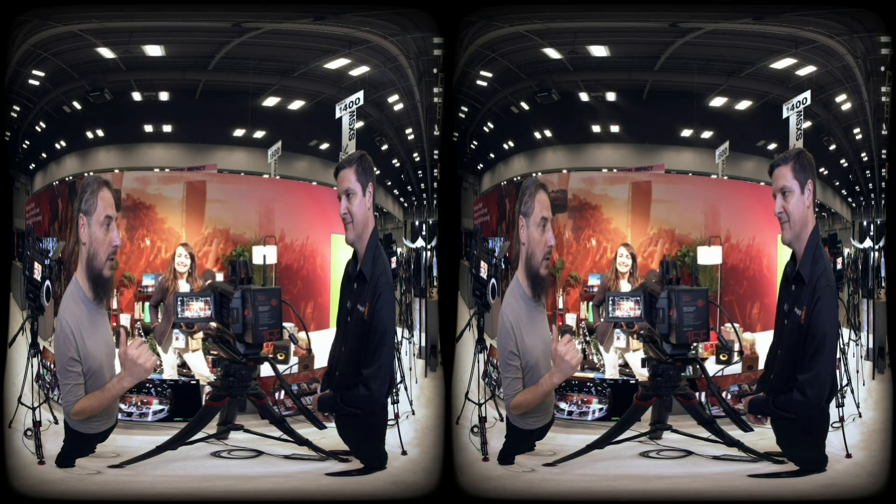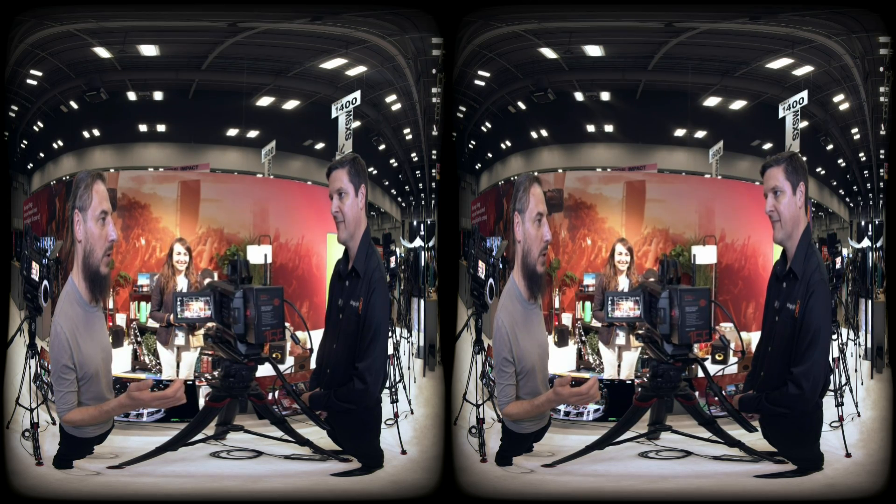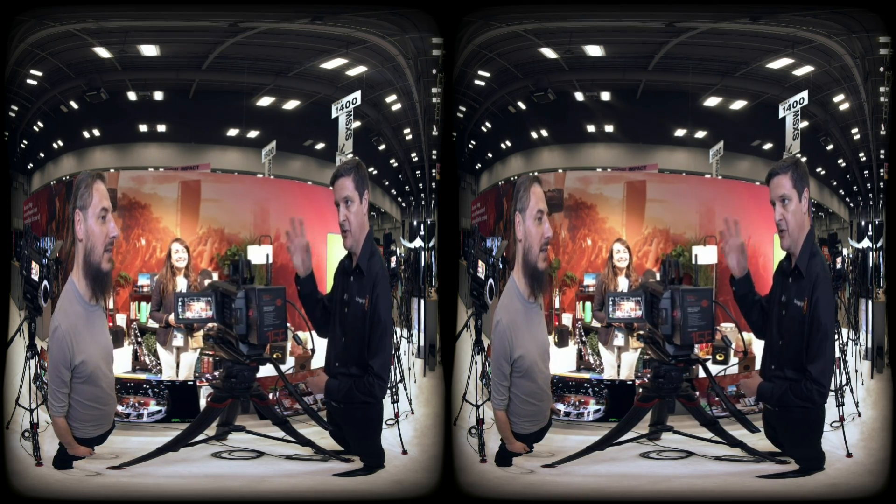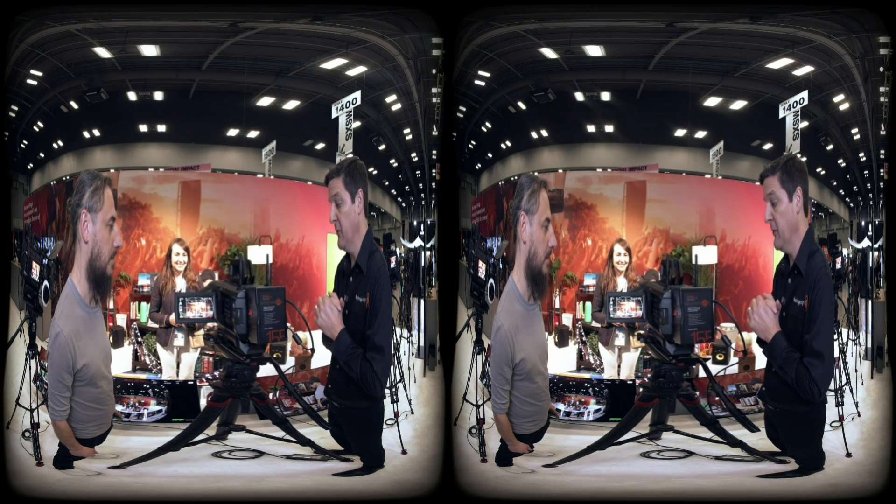We're now converting our whole platform to AV1. With Blackmagic RAW, you can convert to anything you want. BRAW gives you a really great starting point and you can still adjust a variety of settings including white balance and exposure.